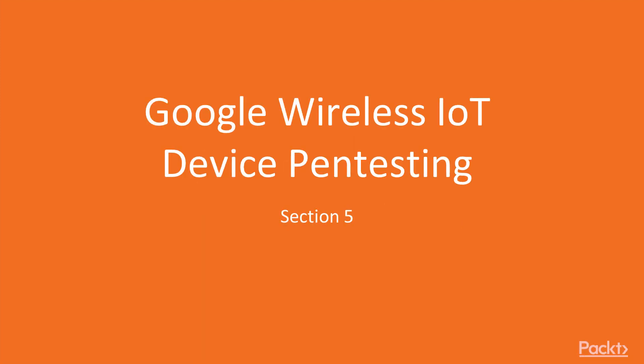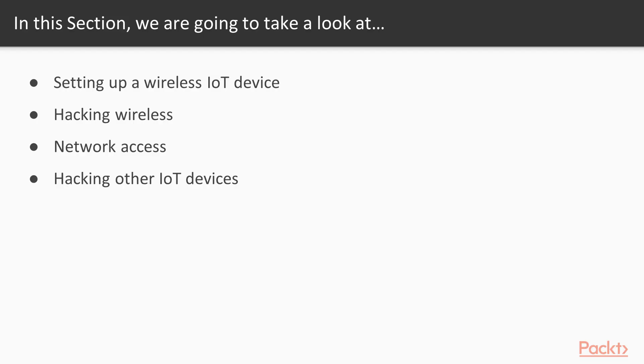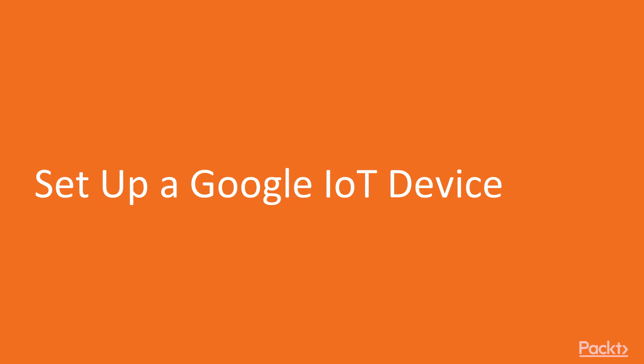Hello and welcome to Section 5: Google brand wireless IoT device pen testing. In this section we are going to take a look at various points: first the setup of a wireless IoT device and how to hack that wireless, then how to access the network, and finally how to hack other IT devices in the network. Let's start with the first video of Section 5: Setup Google IT device.